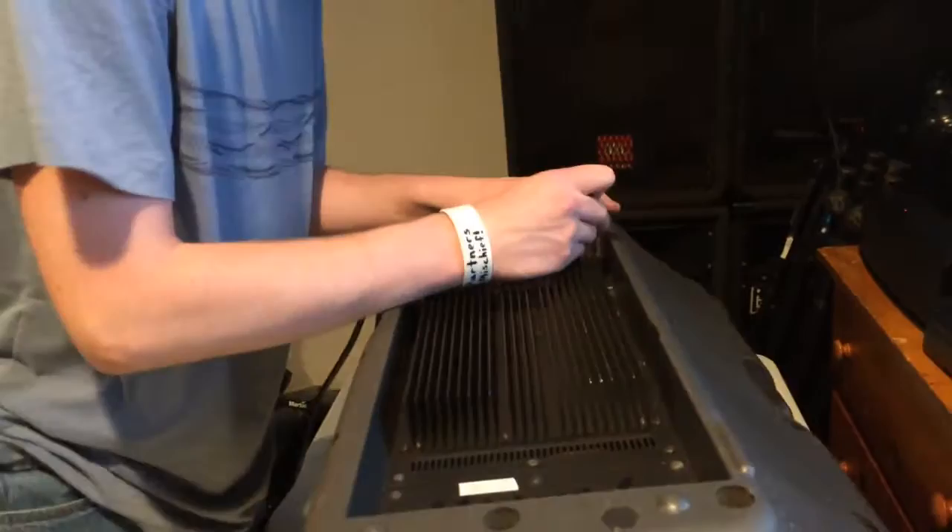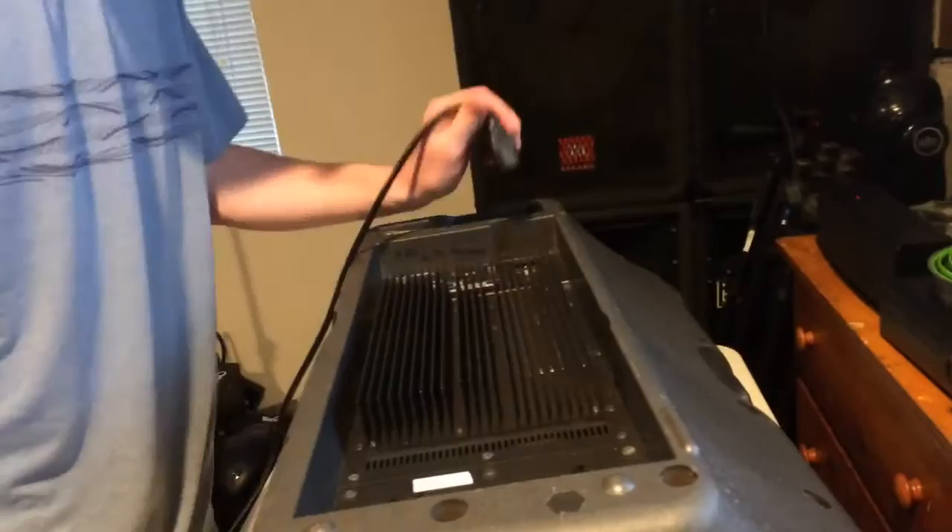Got some plastic burrs coming around this screw — I don't really like that. I'll just clean them off a little bit. There we go. Alright, flip it on, plug this in.